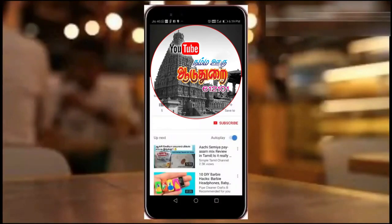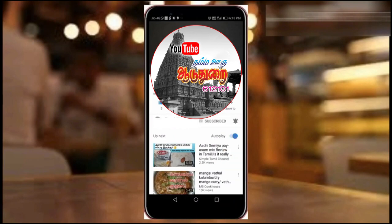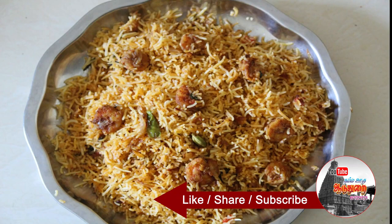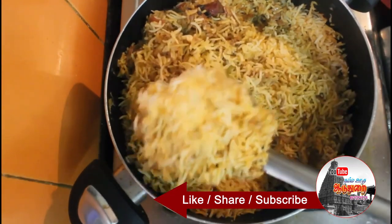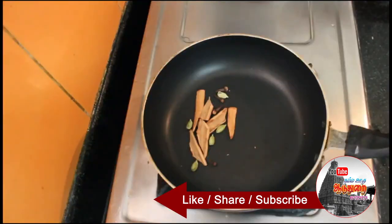If you are subscribed to our channel, click on the red button and click on the bell icon. Now let's go to our video. This recipe will be done in the hotel style.